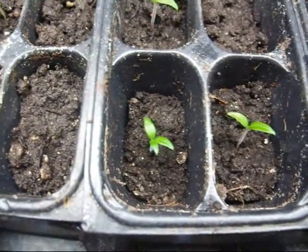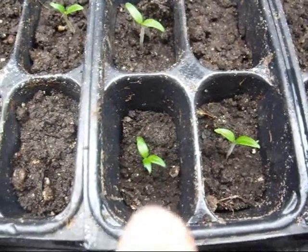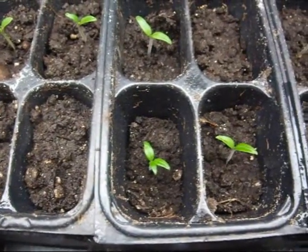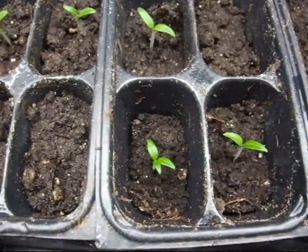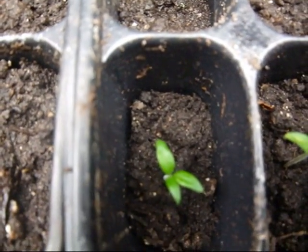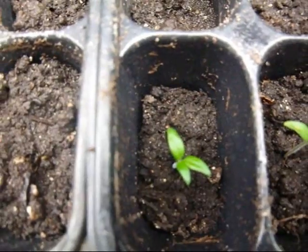Hey YouTube, it's my gardener. Look, I got a freak tomato. I was just out watering and I'm like, what the heck? That has three seed leaves. Freak tomato.